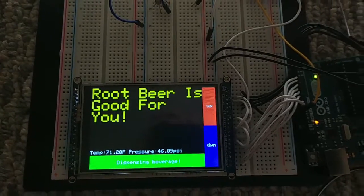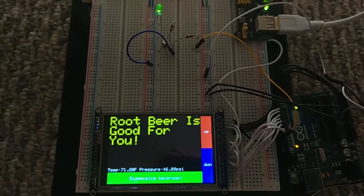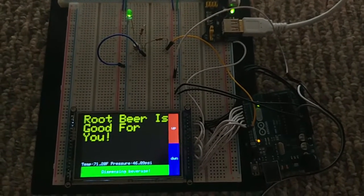Now there should be your beverage flowing out of the keg, and it will stop after the correct amount has come out. But it's not going to turn off because the flow meter is also on the keg.